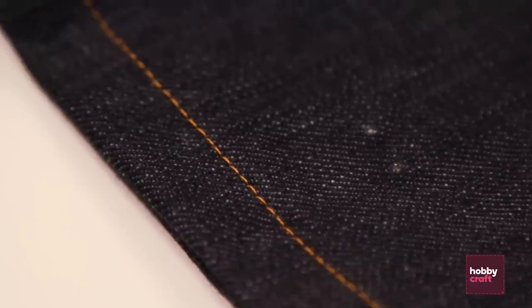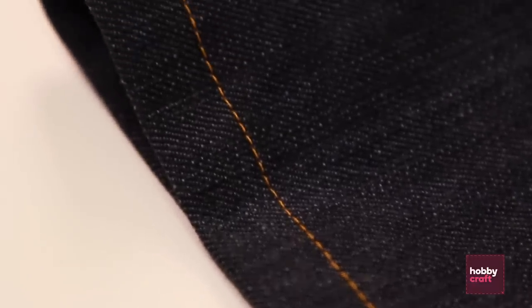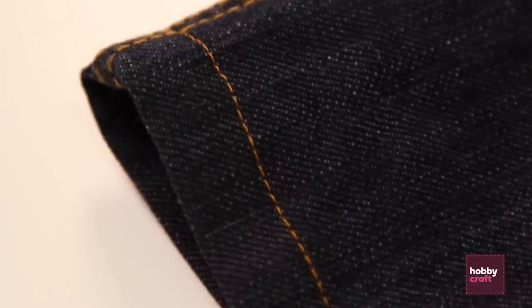And there's your jeans. So there you go — that's how to turn up a pair of jeans with the Janome 4400. For any information on the products we used today, please go to our website or come and visit us in store at Help Be Craft.